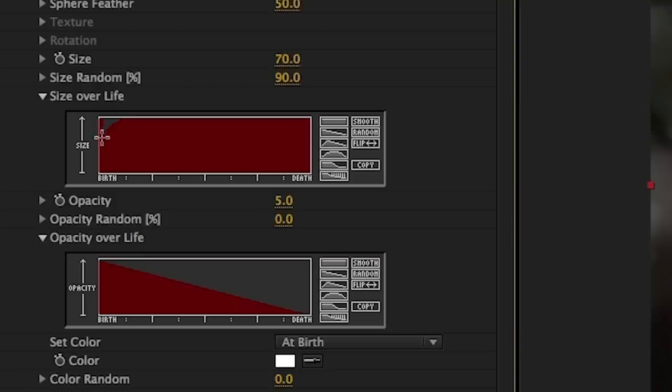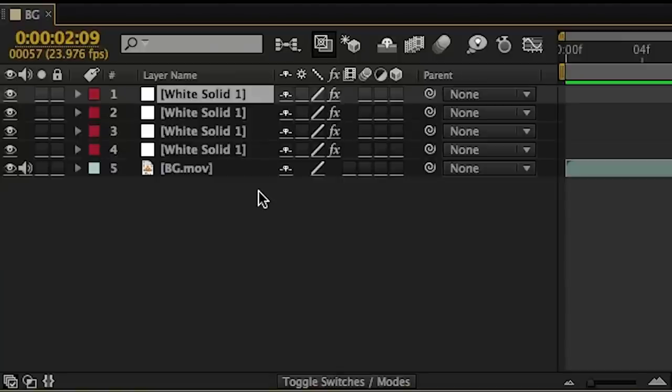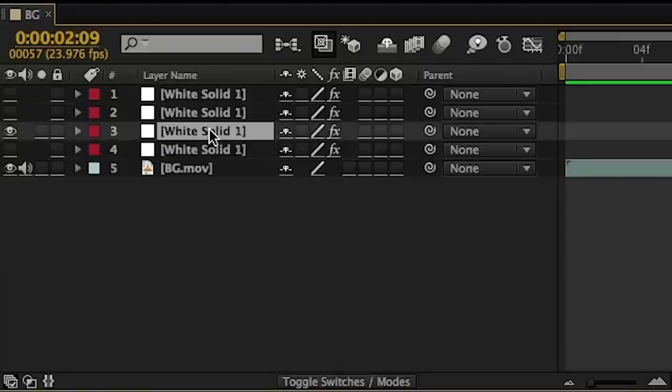And that is where size over life comes into play. We need to draw a curve in this little box that makes it so the particles are very small when they first shoot out of Cameron's mouth but then grow in size quickly afterward. That way we have a small gap between the ice breath and Cameron's lips. Now we duplicate the layer three times so that there are four in total. For convenience I like to hide any layer I'm not working on when it comes to particles — they could take ages to render.